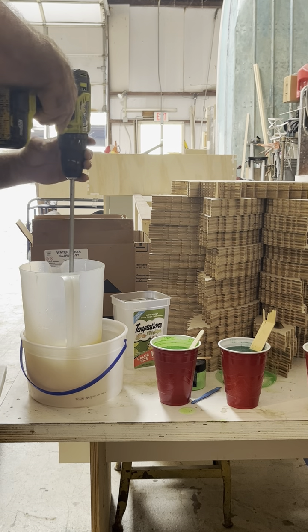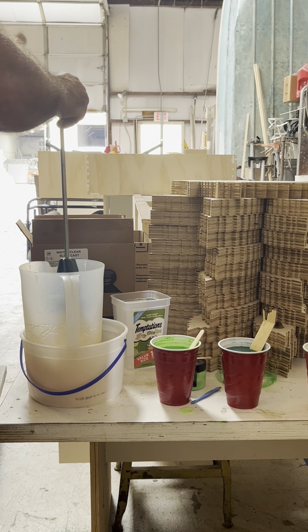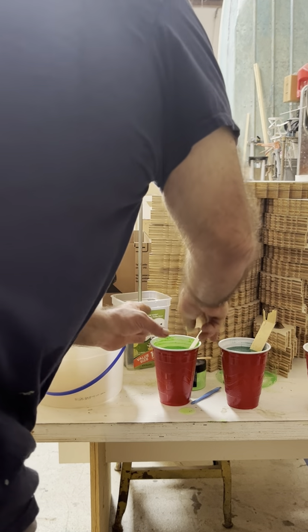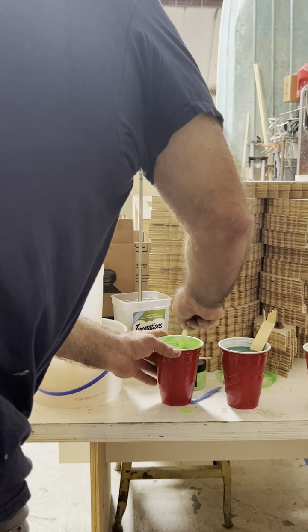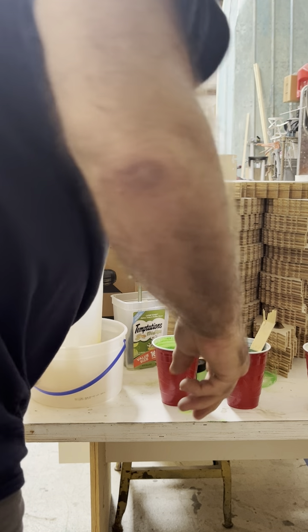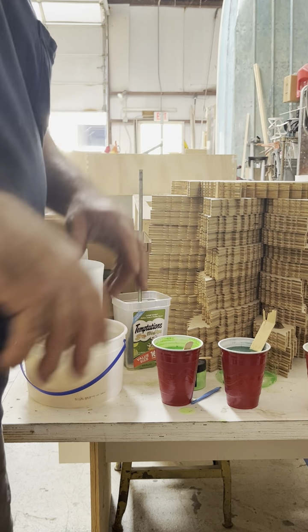I need to find a little tiny mixer for these cups. Alright, so I'm pretty much set right here. Some of these obviously still need a little more mixing. I'm going to have to reset the camera because I'm going to take these all over there and pour them in different patterns.